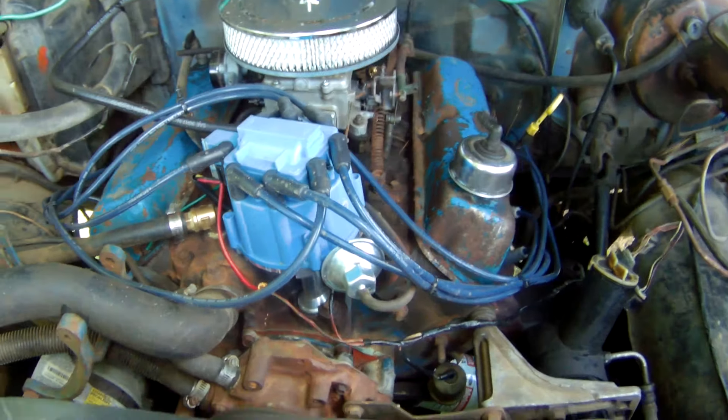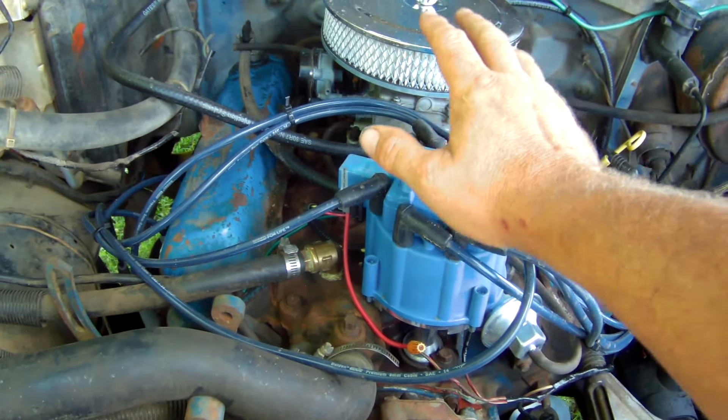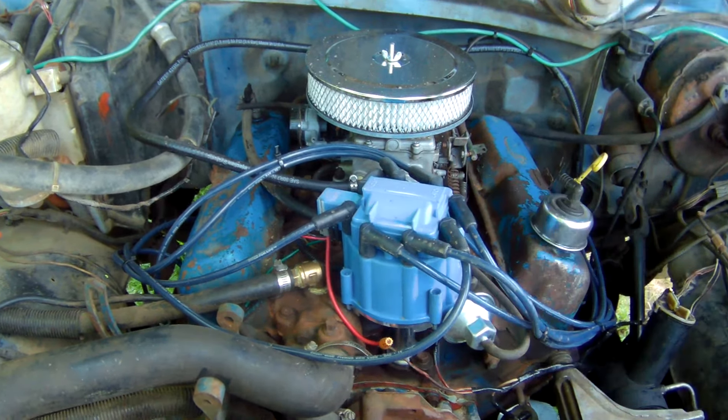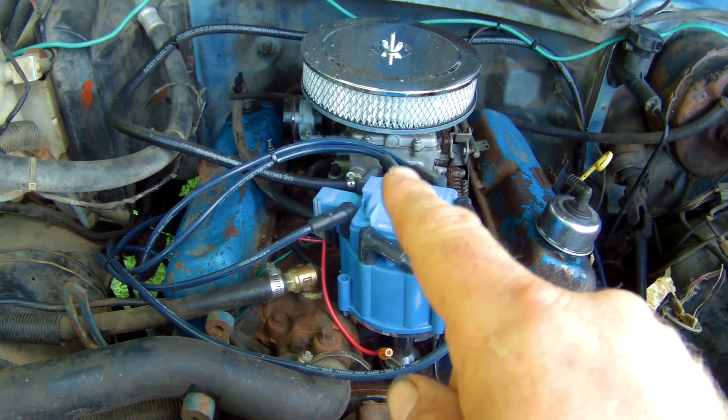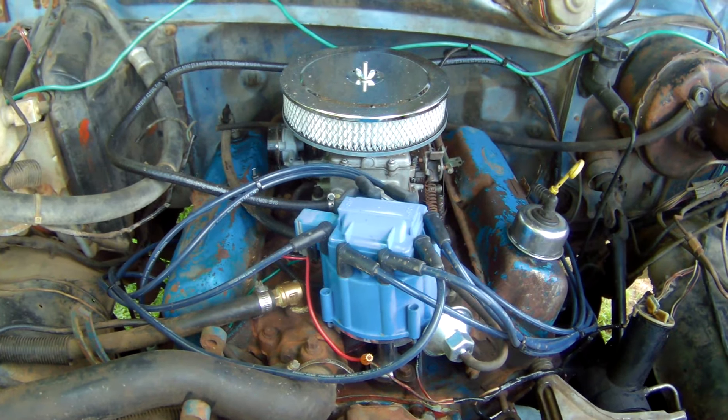Got everything hooked up and got the wires all fixed. I put new plugs and wires, gave it a tune-up — they were horrible. I've got it running, got it timed. I might have to clean the carburetor one more time; I think it got a little bit more trash in it, but it's still pretty smooth.